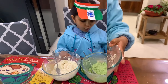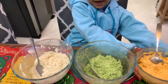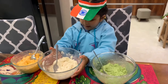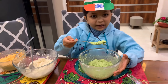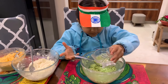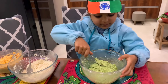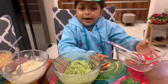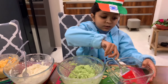Our orange, green and white mixture is ready. Now if the batter is too thick, put a little water and mix it nicely.